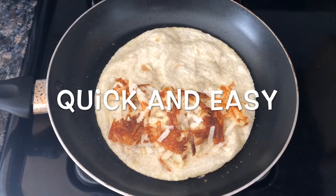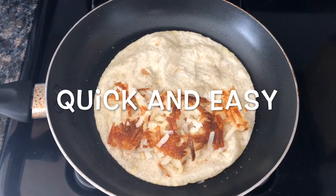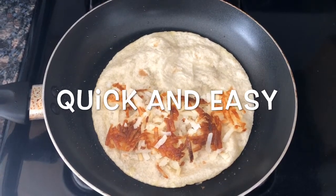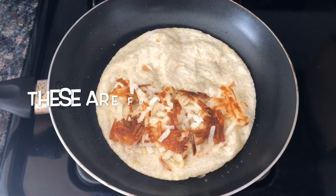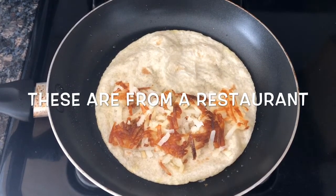Hey guys, it's Jiu Chantel and I am back with another video. Today I'm going to be making hash brown quesadillas. I had some leftover quesadillas I was trying to get rid of and I also wanted hash browns for breakfast. You can either do homemade hash browns or you can buy them from the store like I did — it was just much faster because I was hungry.